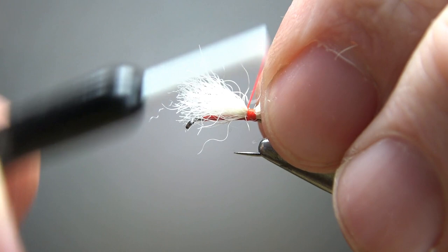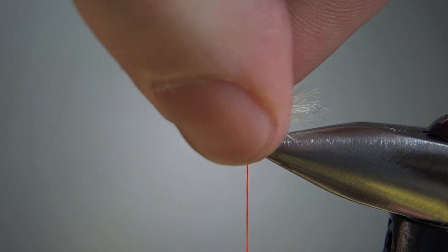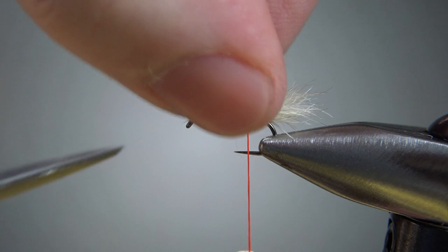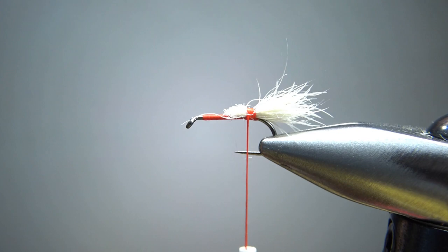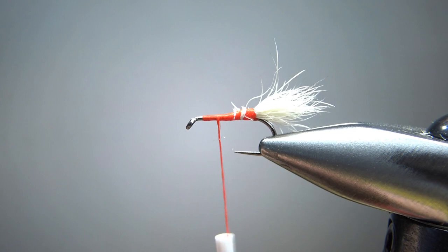I'm going to cut this off at a little bit of an angle. Just pull the hair up at an angle — don't grab the tail that you want to keep, just the front part of it. Put your scissors in here parallel to the hook, and if you cut it like that you can taper this down and keep the underbody from getting too big. We want it thicker at the front and tapering to the back, and we can make that happen when we tie in the front upright wing.